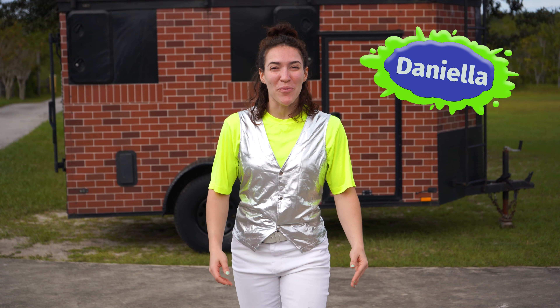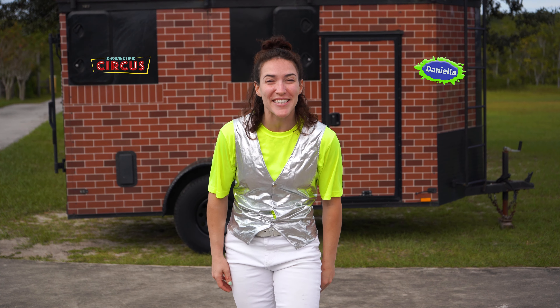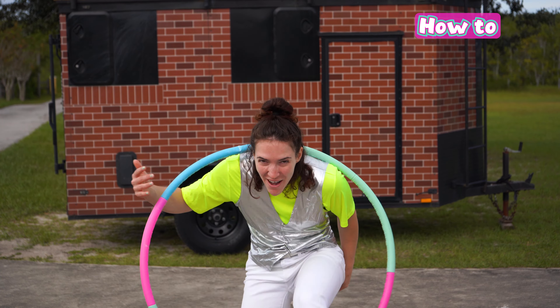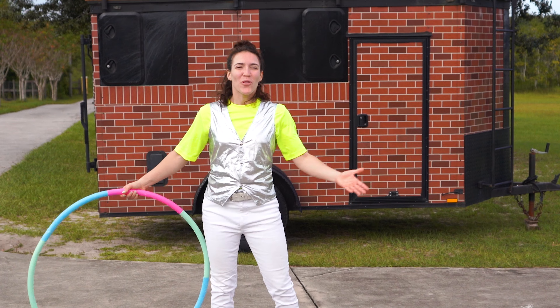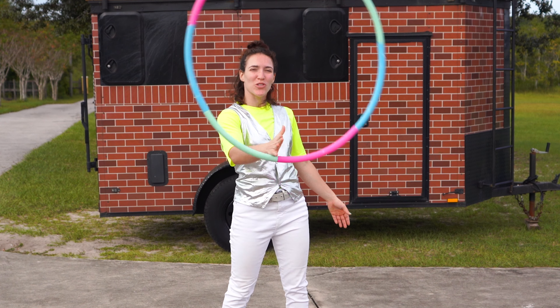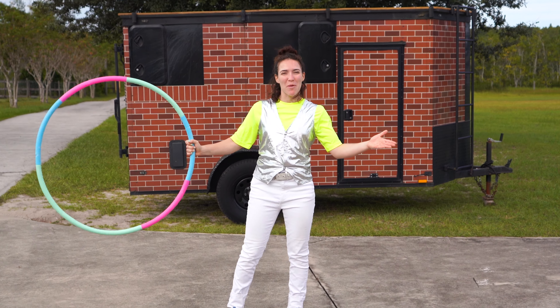Hey everyone! It's Daniella with Curbside Circus and today we are going to learn how to hula hoop on our hand. Learning how to hula hoop on your hand is super easy. We're going to break it down by steps.